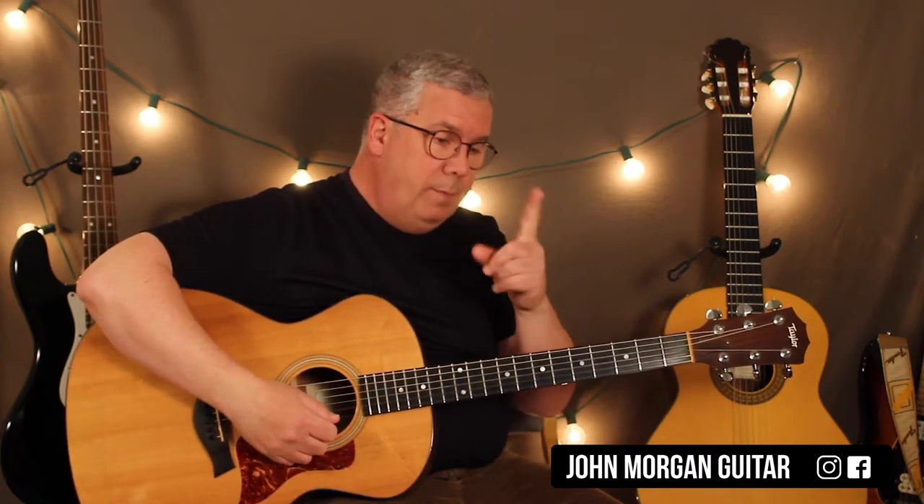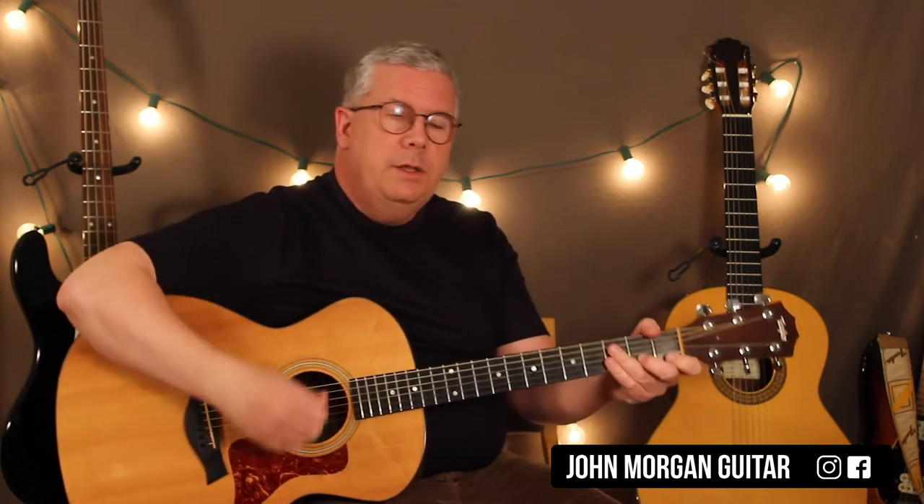Alright, that's 'In the Summertime.' Now let's get to the lead part. There's some pickup notes — pickup notes lead into the tune. There are two pickup notes; they're eighth notes, so it's like one beat of pickup into the song.